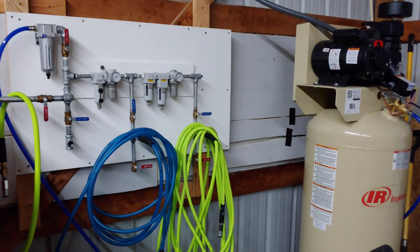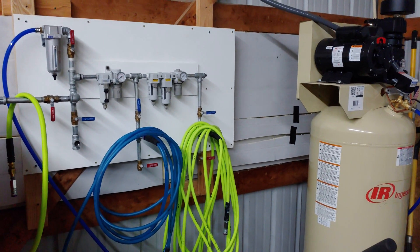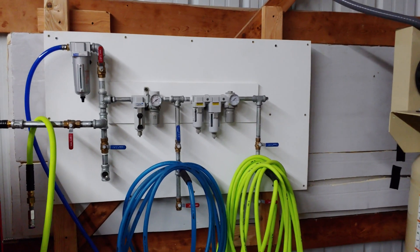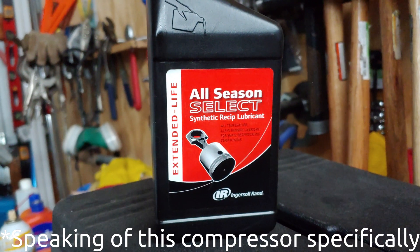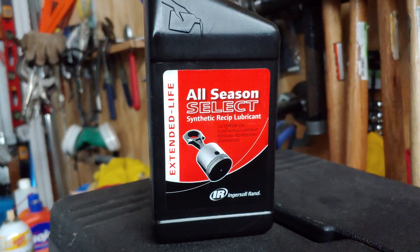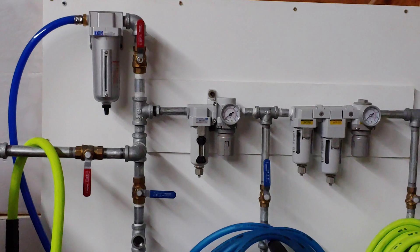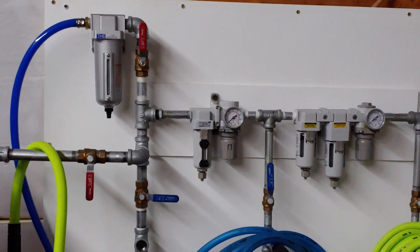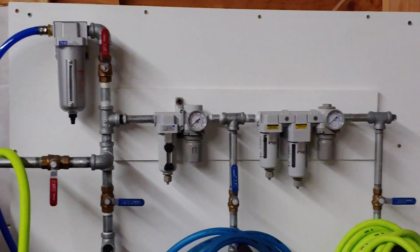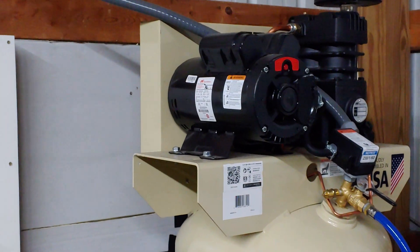The compressor needs a synthetic lubricant, and if you use a synthetic lubricant it's rated at 100% duty cycle — continuous duty cycle. That's very important. If you use conventional oils, the duty cycle goes down. Duty cycle is something a lot of people overlook when comparing compressors, and it's extremely important.